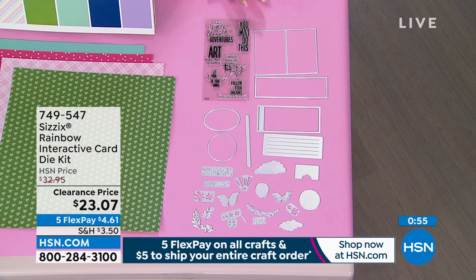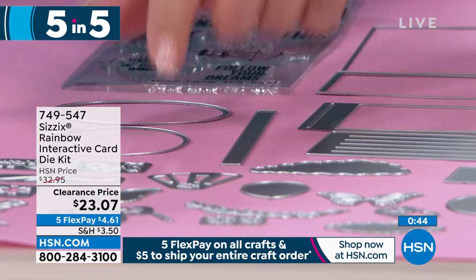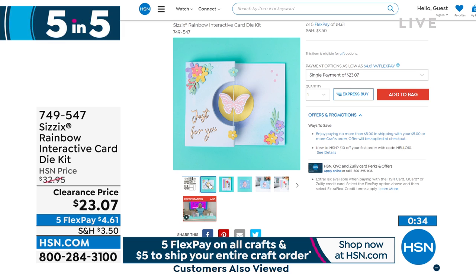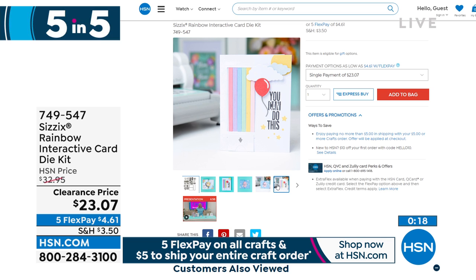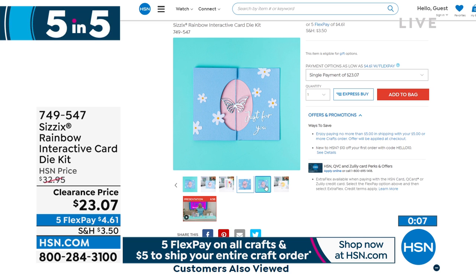The Sizzix Rainbow Interactive Card and Die Kit is the last of my five and five. You're getting the Sizzix Thin Lift Dies Rainbow Slider Card and the Butterfly Spinner Card — a 14-piece set. You see the butterflies, the leaves, the stamps. You can actually spin that butterfly in the center. It comes with instructions, which is awesome. Six different phrases spreading good vibes. You can add some motivation to your adorable cards — these are very uplifting, and the butterfly represents change and starting over. Everybody loves that butterfly image.